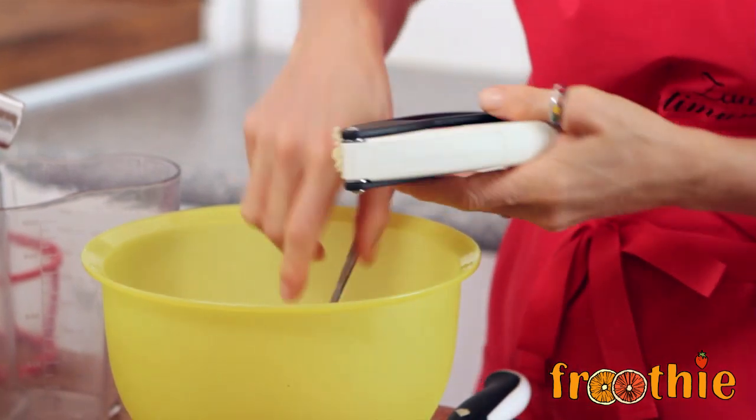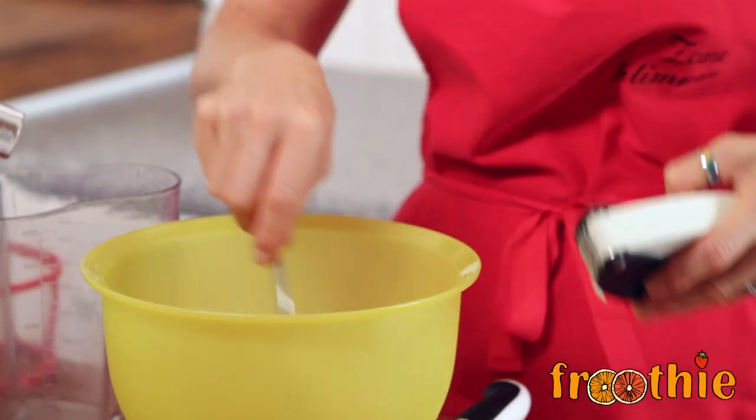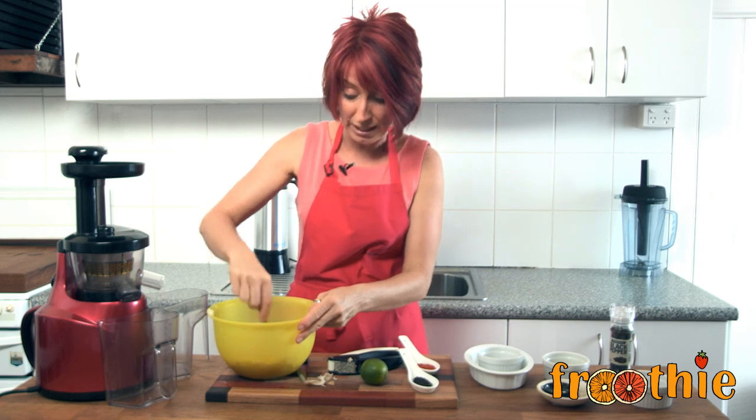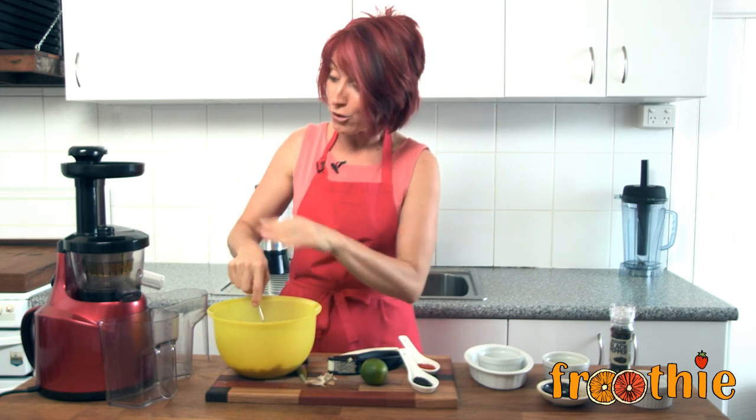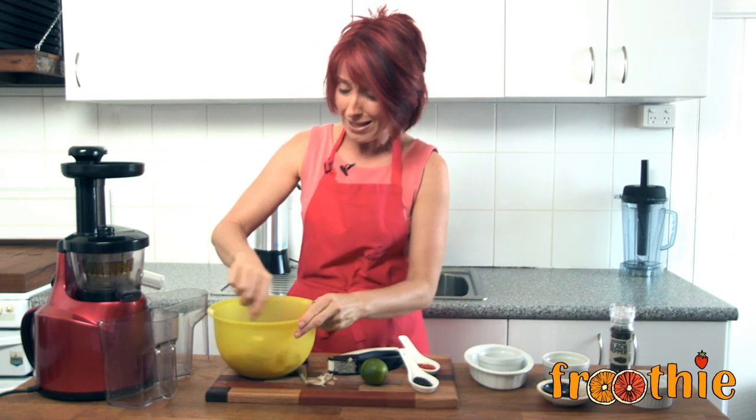You can see that nice juicy bit of garlic right there. We'll chop that off and throw it in. Now stir everything really, really well. Stirring well and using the homogenizing blank plate in your Optimum 400 juicer.